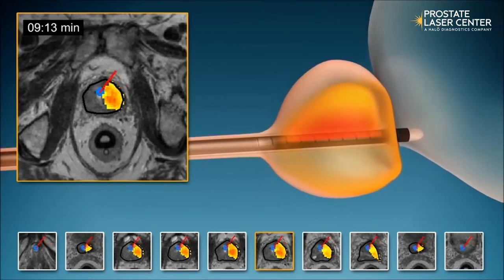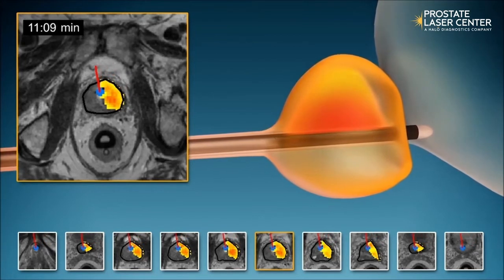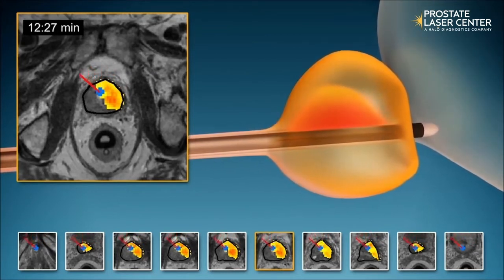These areas of tissue may have cancer, just be excess tissue due to an enlarged prostate making it difficult to urinate, or both.